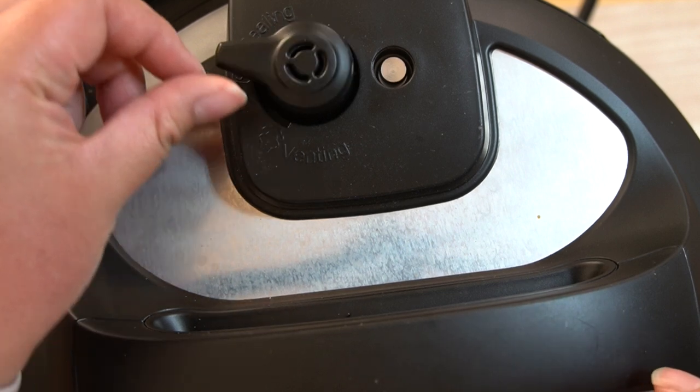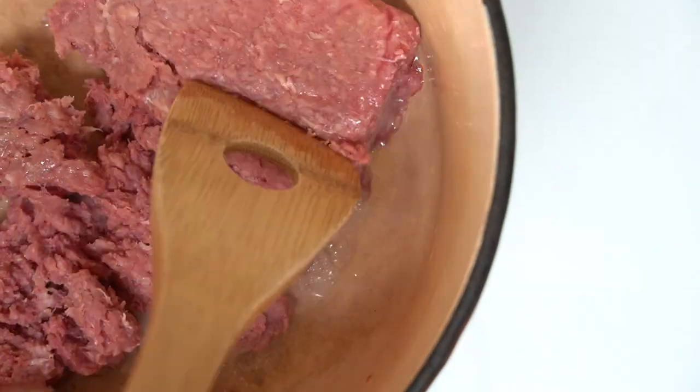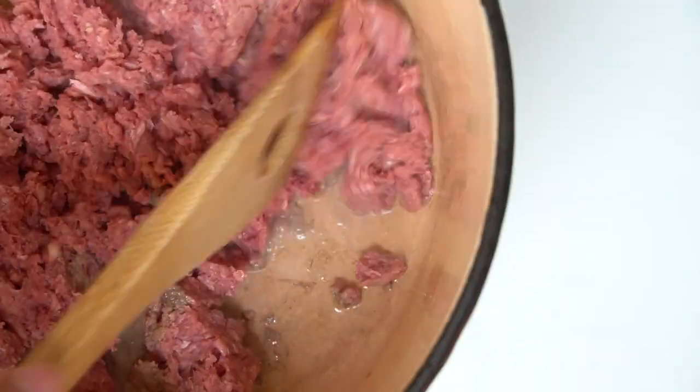While the Instant Pot is doing its magic, we'll start by making our simple meat sauce. For the meat sauce, we'll use our Dutch oven pot. We'll set it to medium heat and add some avocado oil. Once the oil is hot, add the ground beef and cook until the meat is no longer pink.